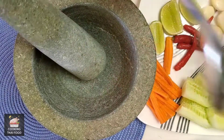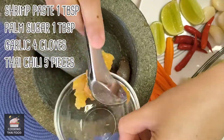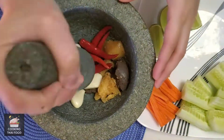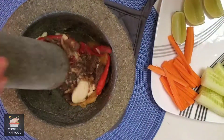First, I'm going to smash the ingredients together. I add shrimp paste, palm sugar, garlic and chili. I smash until it mixes well.